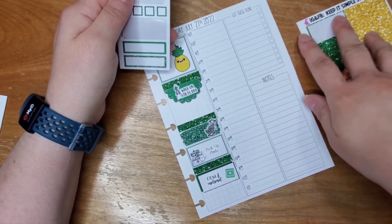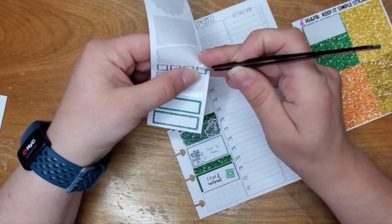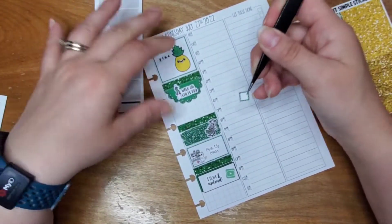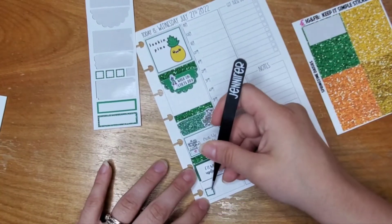I have to pick up my meds today because one of my medications that I need is my migraine medication — I took the last one last night. So I have to pick it up, I just don't have a choice.